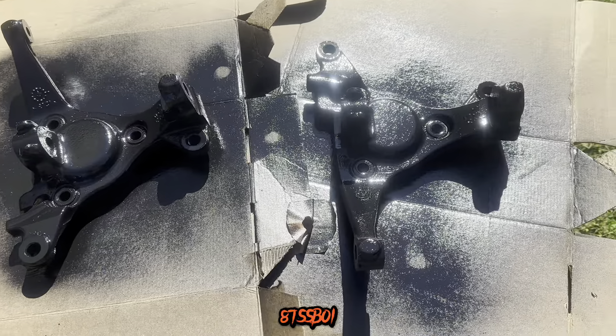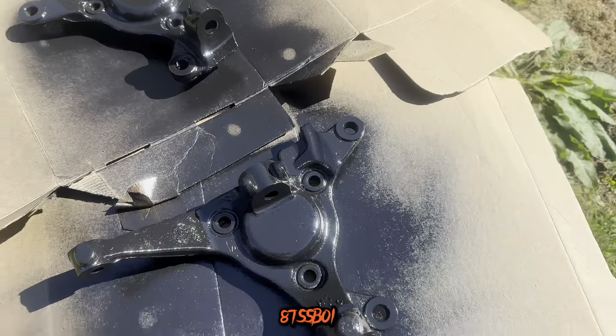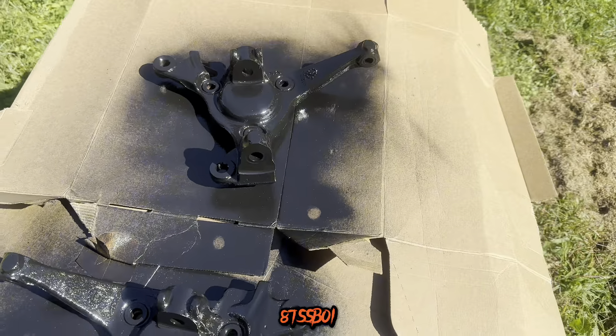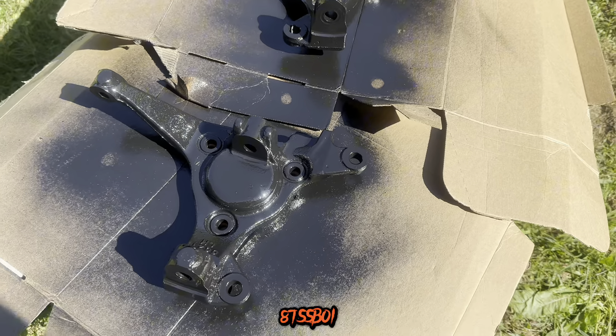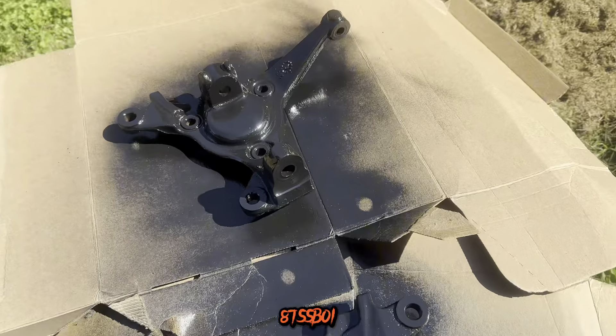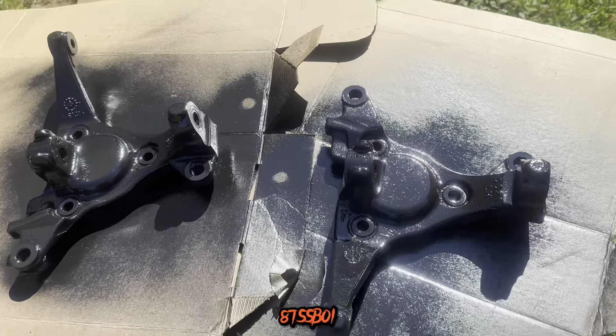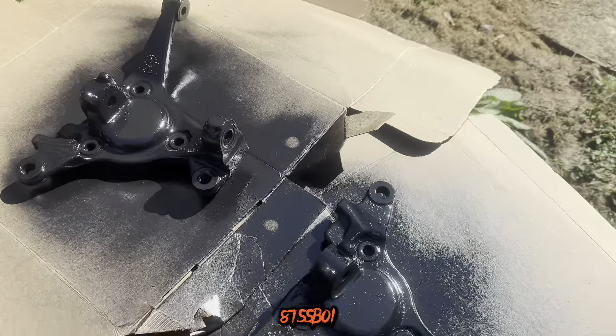One thing at a time, one day at a time — also one dollar at a time, because I keep having to go back to the store. I gotta grab this, I gotta grab that. But we're almost there. So get everything painted up and then we're gonna get ready to start putting everything on this thing.